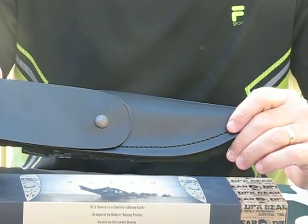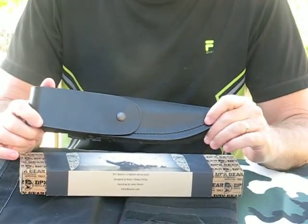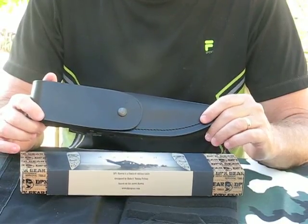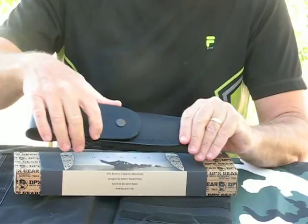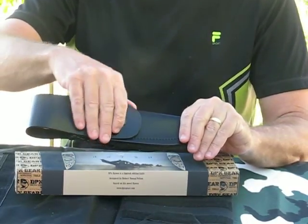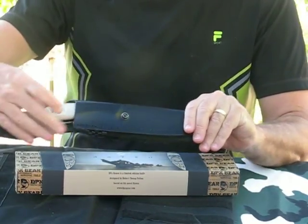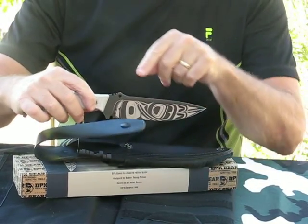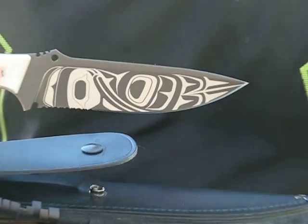Hi guys. Today we are reviewing the limited edition DPX Gear Raven Survival Knife. It's got a 6 inch Schleppner steel blade and white micarta bone handles. It comes in a premium leather sheath. It's got some unique graphic design here on the blade.